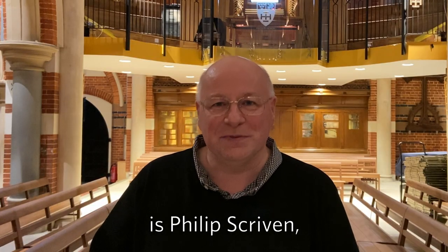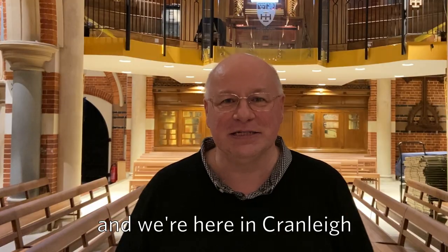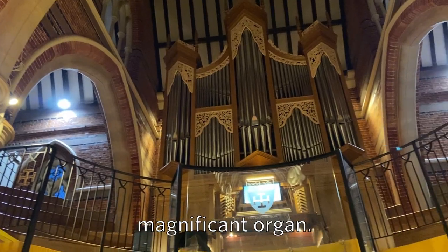Hello everybody, my name is Philip Scriven. I'm a concert organist and we're here in Cranley School, and I'm going to show you how to play our magnificent organ.